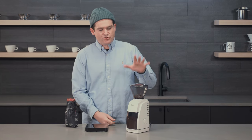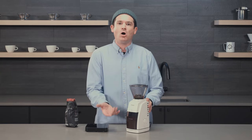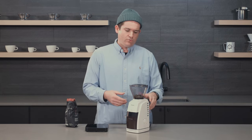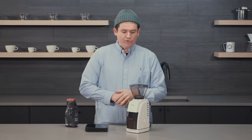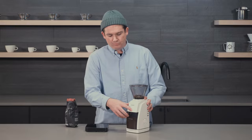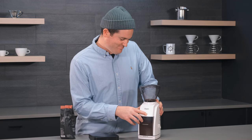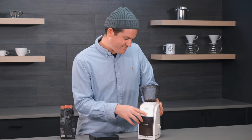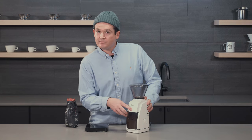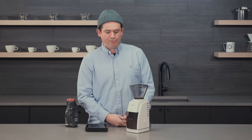Tip number three: now that we've dosed the grinder, I prefer to use the pulse button for smaller single doses. This is approximately 20 grams or so, which is about what I use for my pour over. I've single-dosed using the lid, and we'll use the pulse button to grind through that small dose. As you can see, it stops when you lift your finger and starts when you press it — that's what makes it really good for single dosing.